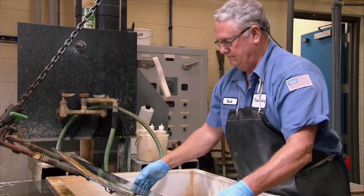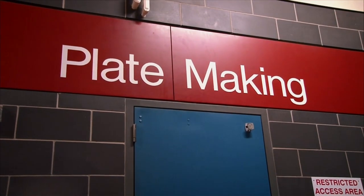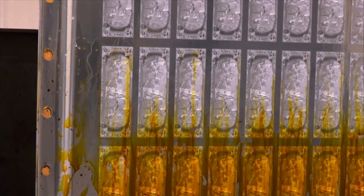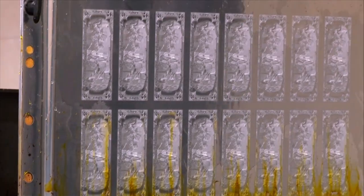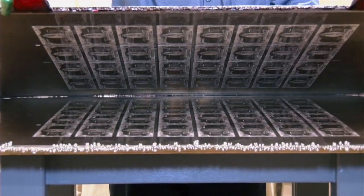The employees here are very proud of what they do. We're in the plate-making and engraving area. Plate-making is actually where we produce plates that are used in production, and all the processes that occur with those plates until they're ready to go out on the production press and be utilized.